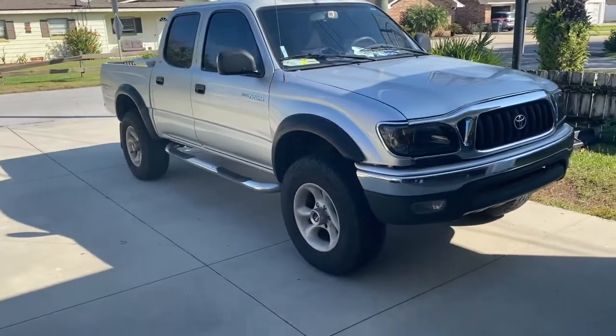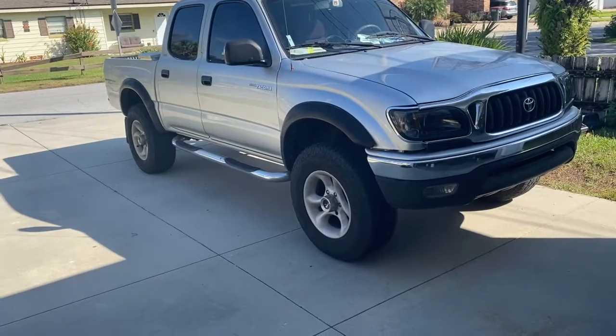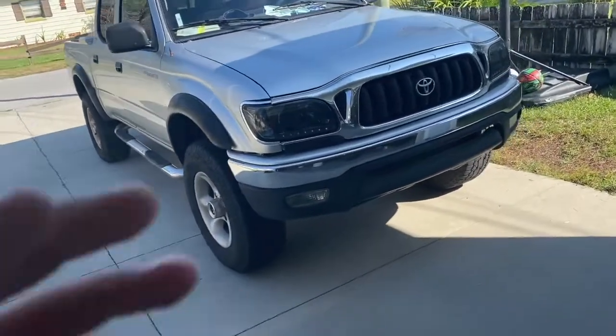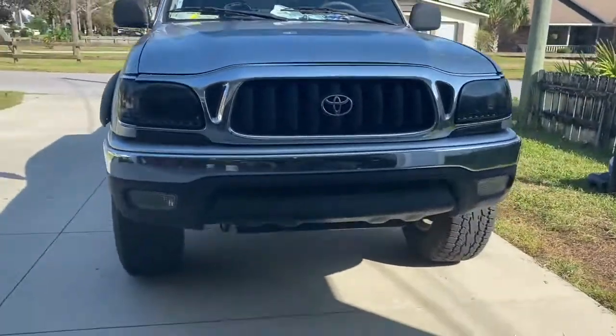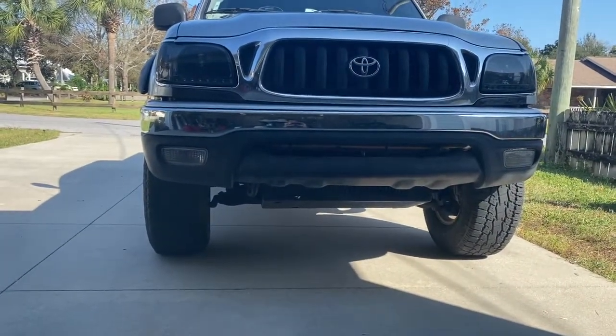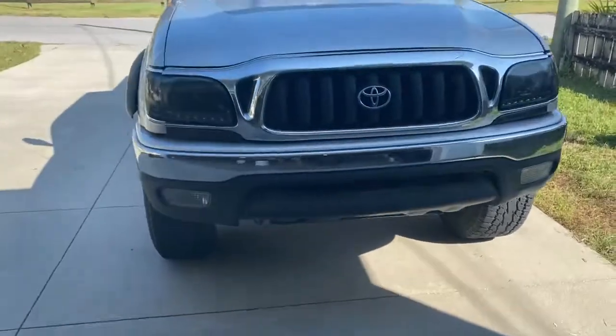The cab on the double cab is much heavier, and if you purchase any of the other drop-in struts — for instance Monroe's or Duralast's — your truck is going to sit substantially lower. I'm going to post some images of what this truck looked like with those on there, but I'm going to go ahead and show you the strut here.